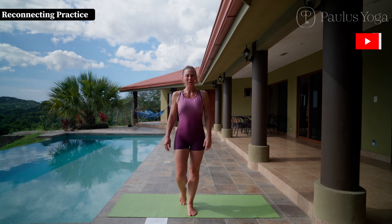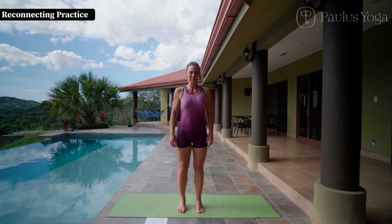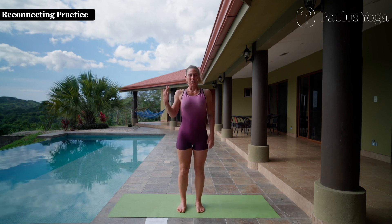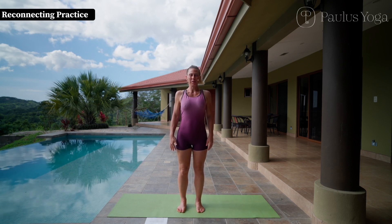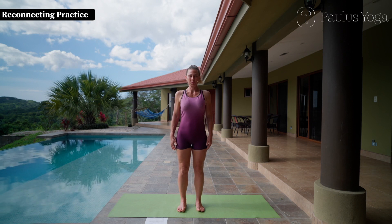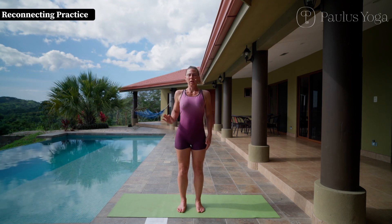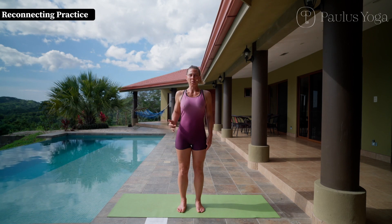Welcome to the Math Yogis. To start the practice, please come up to standing and have your feet hip distance apart. Close your eyes for a few breaths and do your best to come to a state of calm. Be aware of your breath and find a rhythm — one-to-one breathing, where the inhale and exhale have the same length.